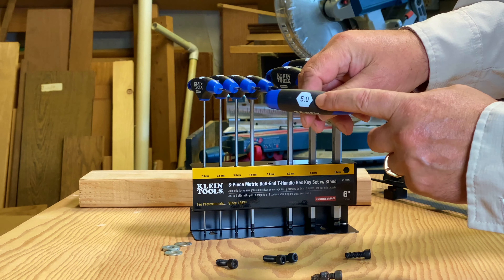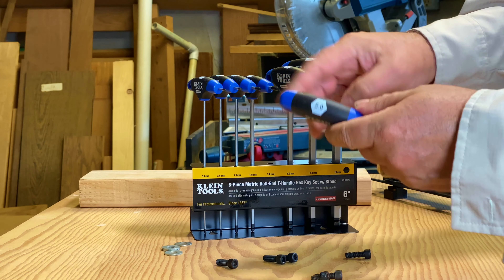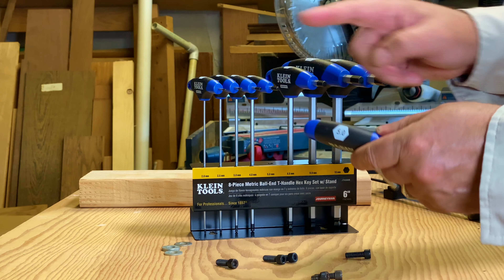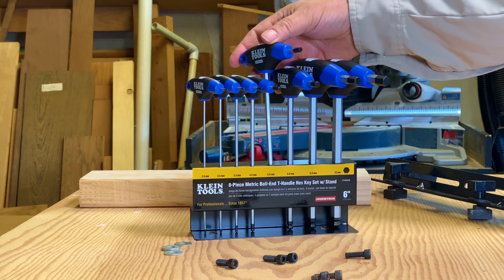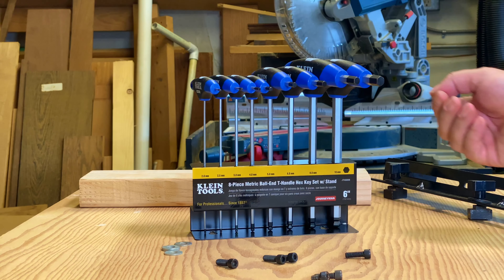Each wrench is clearly marked with the number on top. Again this is metric so it goes two, two and a half, three, four, five, six, eight, ten. So you got a nice set here with a stand, all by Klein Tools.